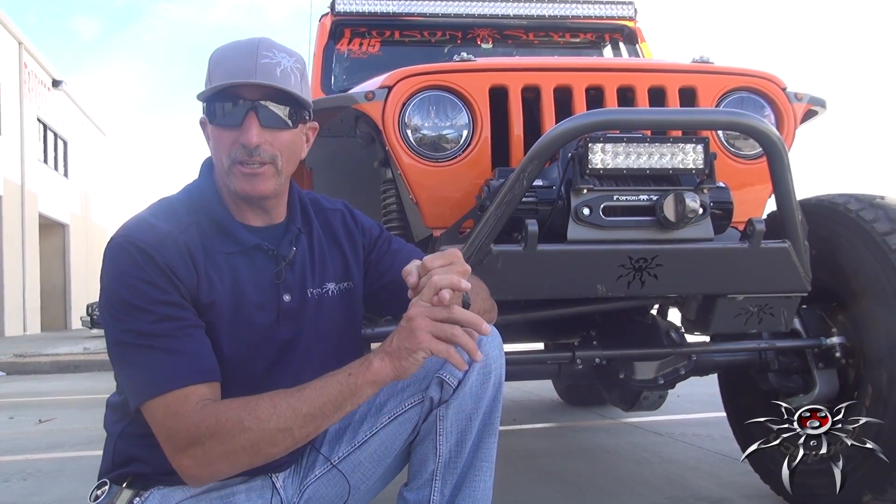To wrap it up: best approach angle, best engineered, lightest, and probably the most reasonably priced front stubby bumper on the market today.